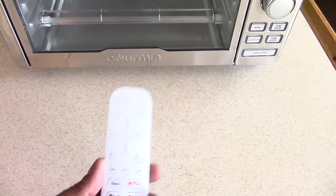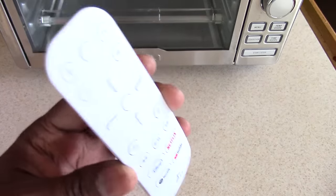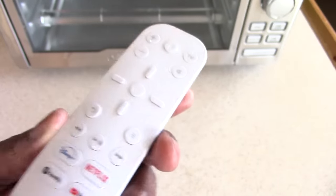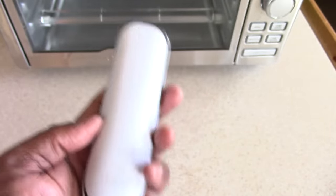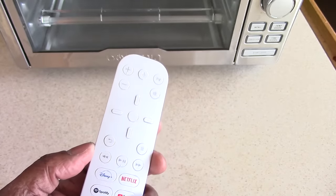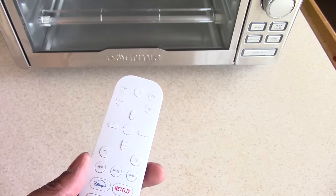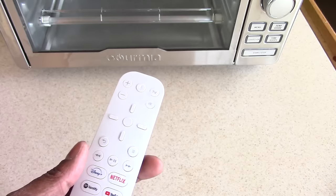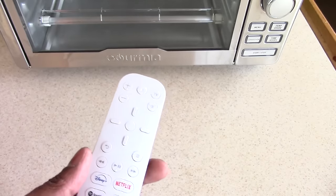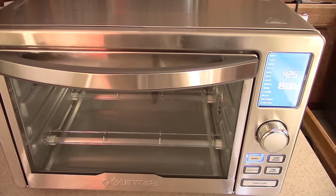Quick story: I was at Target picking up my PlayStation 5 media remote and I said to myself — I'm going to pick up an air fryer toaster oven under $150, the best one I can find. Like if I only had $150 in my pocket. This bad boy is pretty loud but it was $99.99 — lightweight, compact, and it does everything you need it to do.